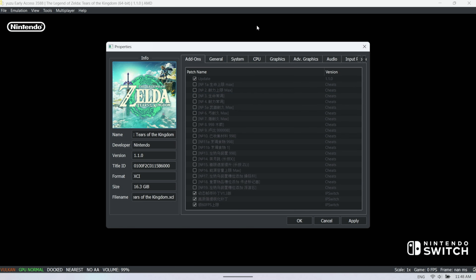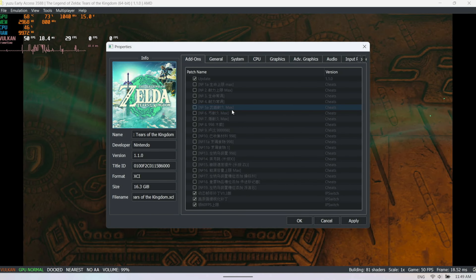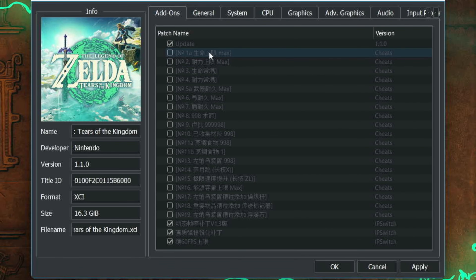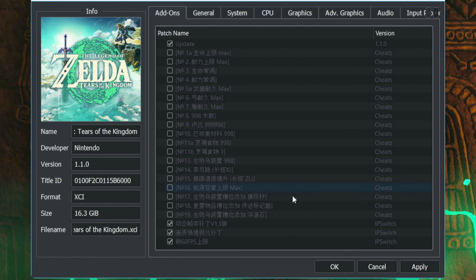This ROM came pre-installed with some updates because I got it through a previous channel sponsor, JMaction. If you're not comfortable getting ROMs, this can be a gray area — I'll leave the link below; any proceeds I got from that went to a dog rescue I work with locally. I wouldn't recommend it for current games since that's pirating, but if you go into Emulation > Configure Current Game in Yuzu, this is where all your updates and mods would be. I recommend setting up a separate folder for all your DLC and updates.